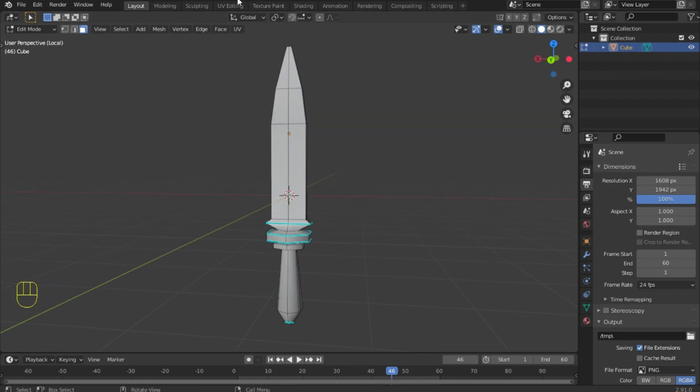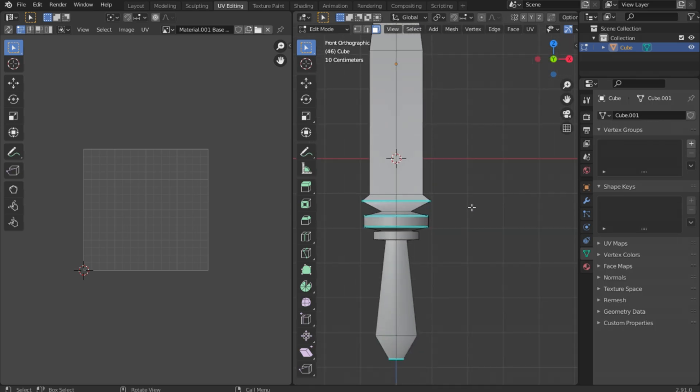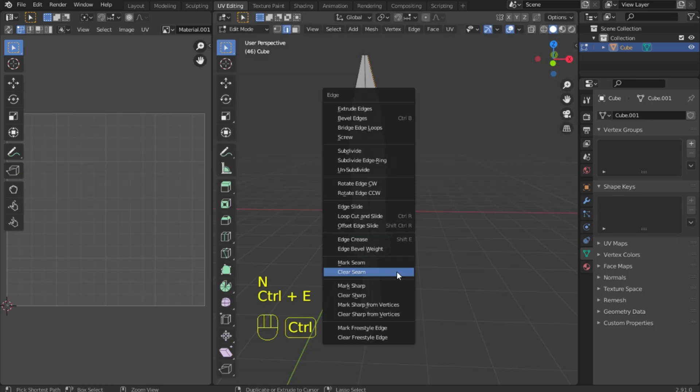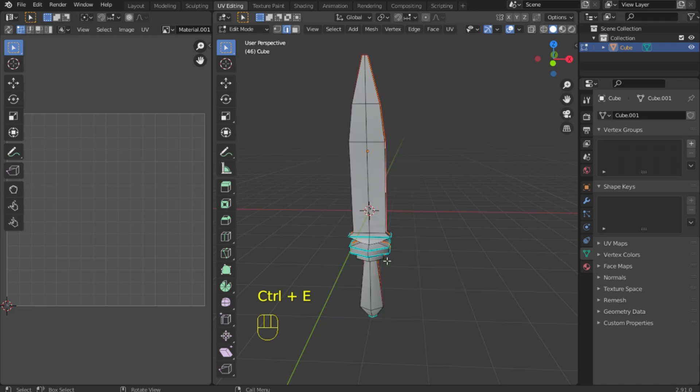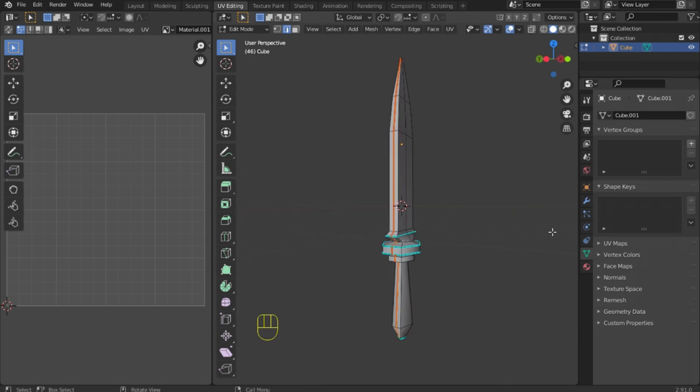Blender has a special UV editing window, let's go into it. In order to make UV, we need to cut the model and select our faces — hotkey CTRL+E to mark seams. I cut the model like this; that's not all, we still need to cut the handle.